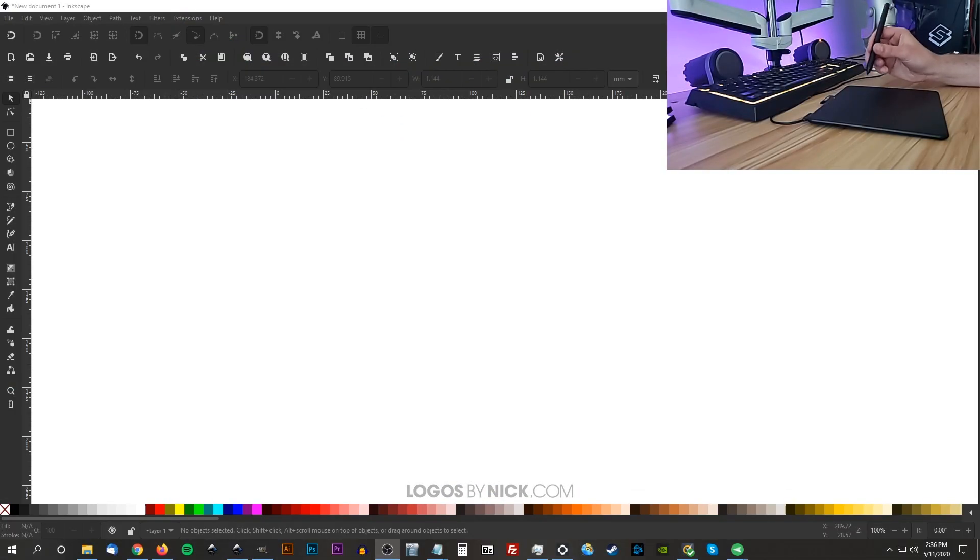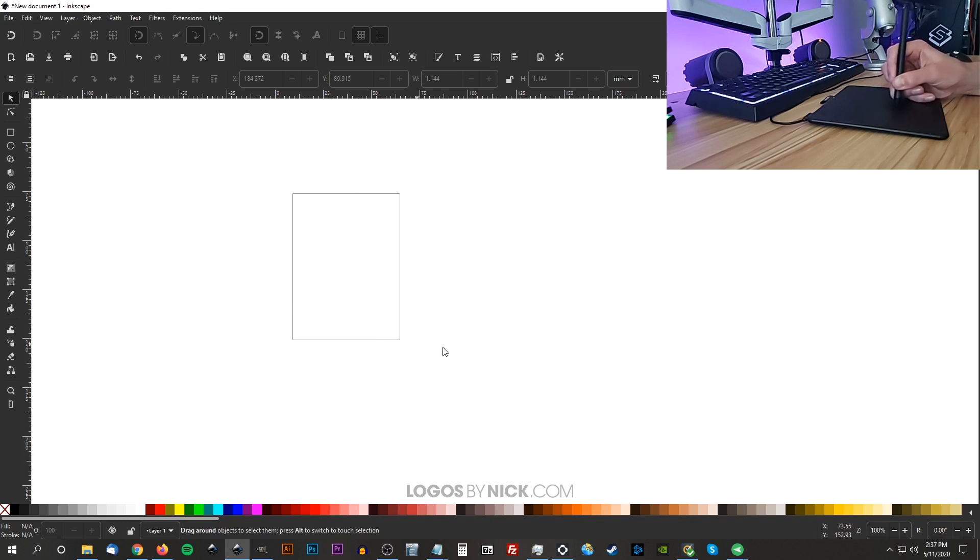Once you have your tablet installed it basically functions the same way a mouse would. I'm going to take the tip of the pen and hover it above the surface of the tablet, and as I move it around it moves the cursor on the screen as well — and I'm not actually touching the surface. Once I do touch the surface it registers the same way as if you were to click and drag with your mouse. This works system-wide — once installed you can use it with any of your other applications, kind of like installing fonts.